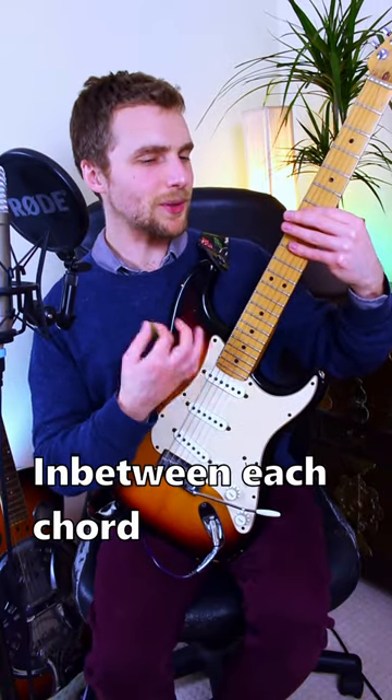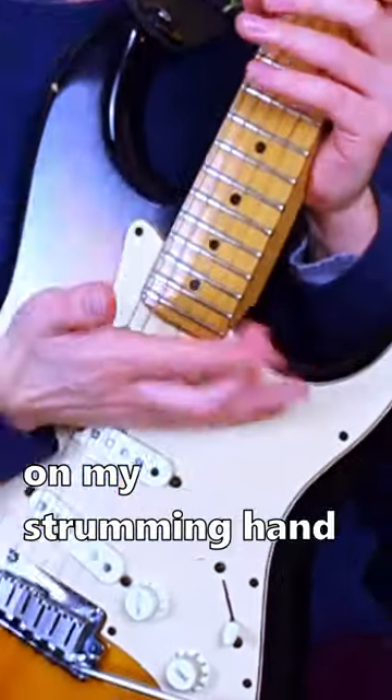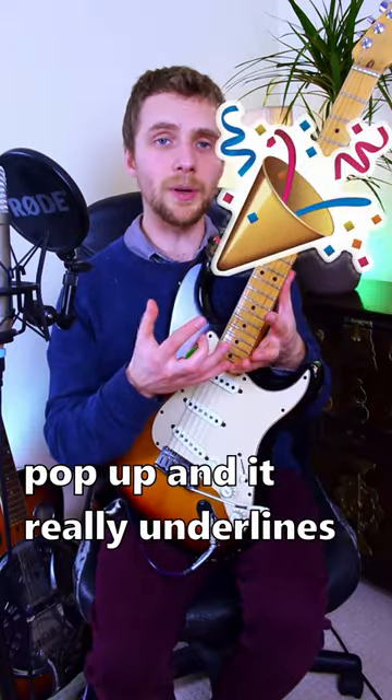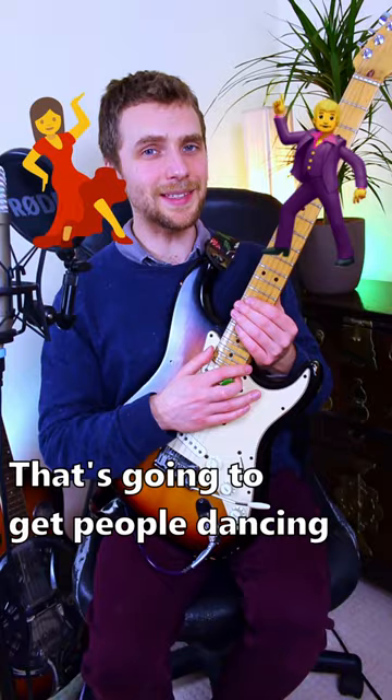In between each chord, I'm putting a mute in. What I'm doing there is just letting my palm and my strumming hand touch the strings in between each chord. That really lets that guitar riff pop and it really underlines the accents and the rhythm. That's going to get people dancing.